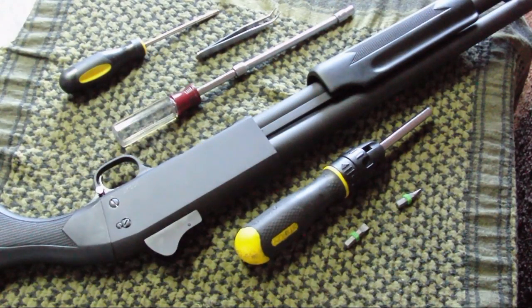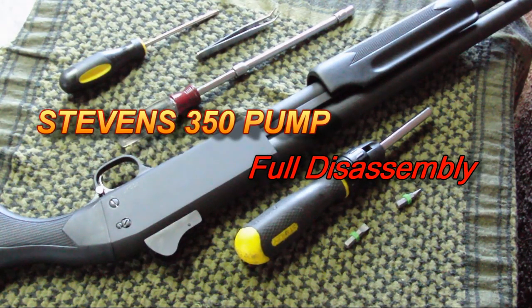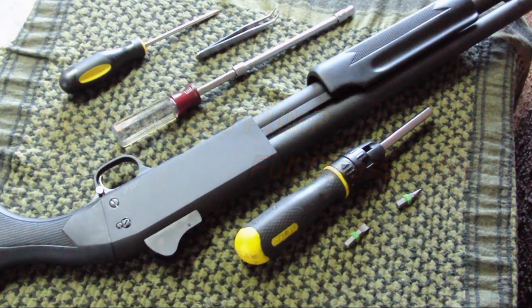Hey, what's going on fellas, this is Leo from Practical Firearms and today I am bringing you a how-to disassemble the Stevens 350 pump or an Ithaca Model 37 pump. It disassembles exactly the same way — they're designed the same way, so watching this video will help you learn how to disassemble either one of them.